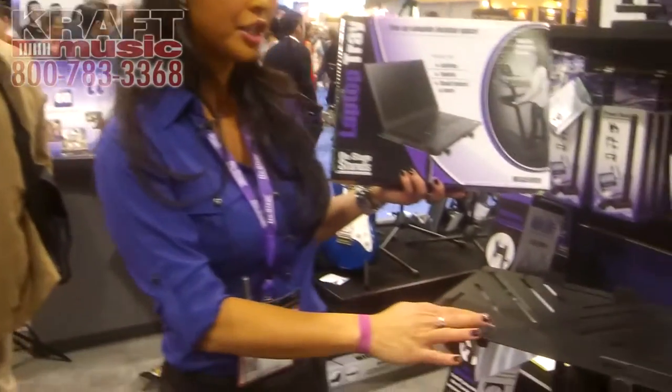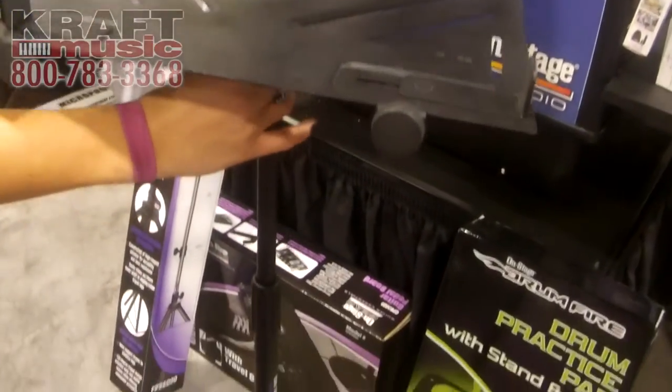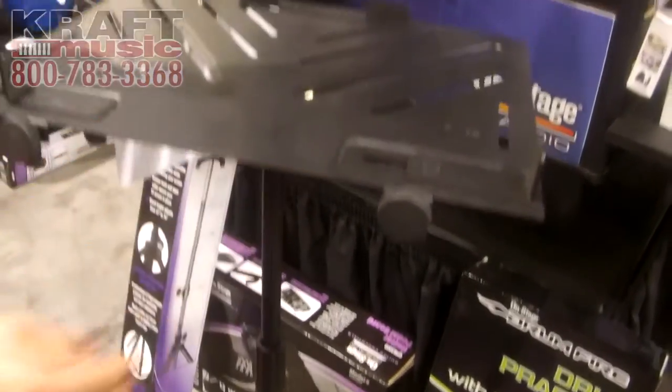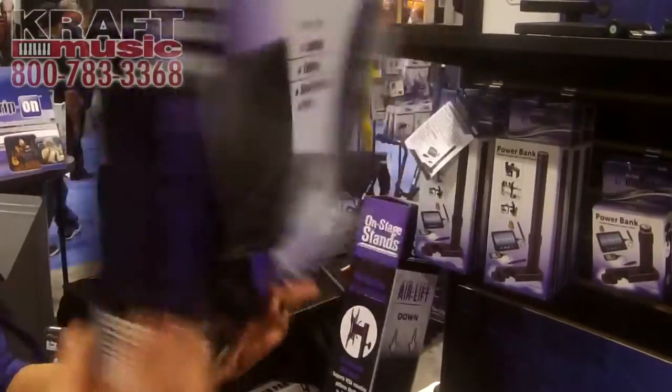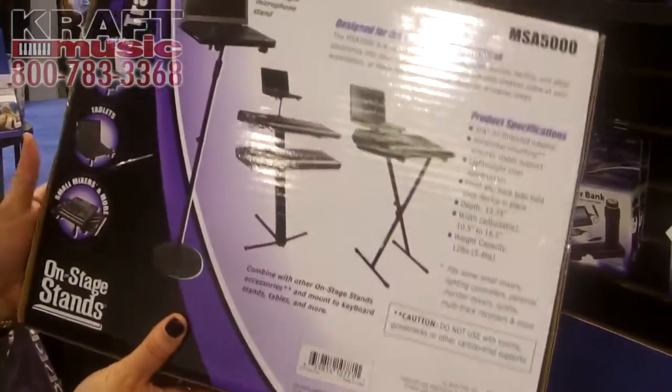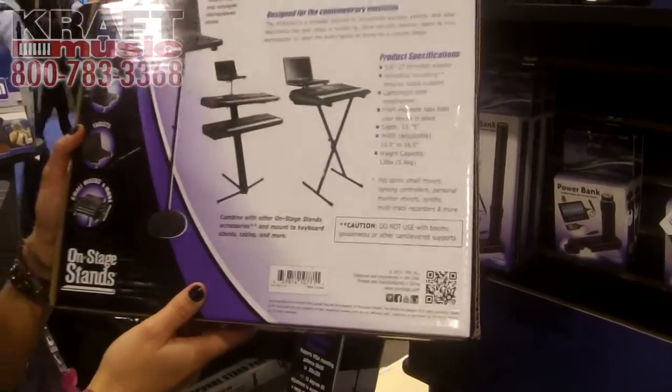This is our MSA 5000. It's a new laptop stand that'll screw on to any existing mic stand with 5/8 inch threading. It's great for saving on desktop space, great for your laptop, any kind of small mixers, and even keyboard setups too. It's the MSA 5000.